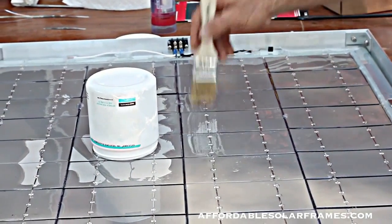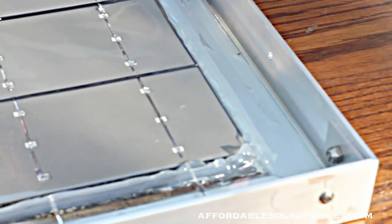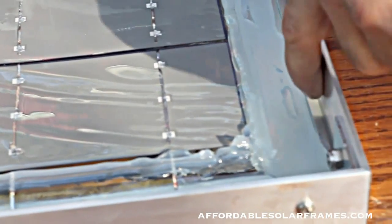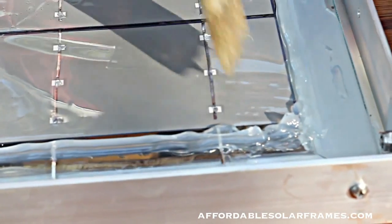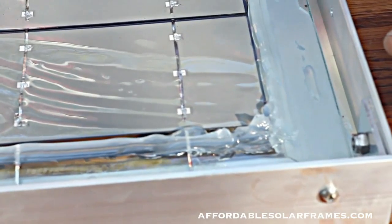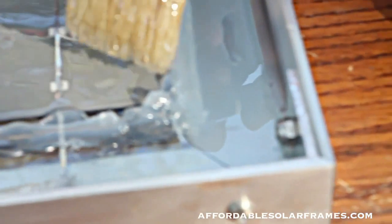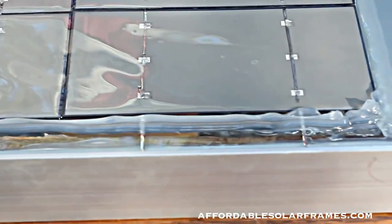Another thing I do before I encapsulate is caulk a bead — make a dike as close as I can to the cells. That keeps you from wasting encapsulant over on the edge. The glass runs almost to the cells with only about a quarter-inch gap, and all solder connections are on the glass so there's no shorting on aluminum. I also put a little dab of silicone in the corners — you can see it here — to hold each cell in place and keep them from sliding around while I'm encapsulating.